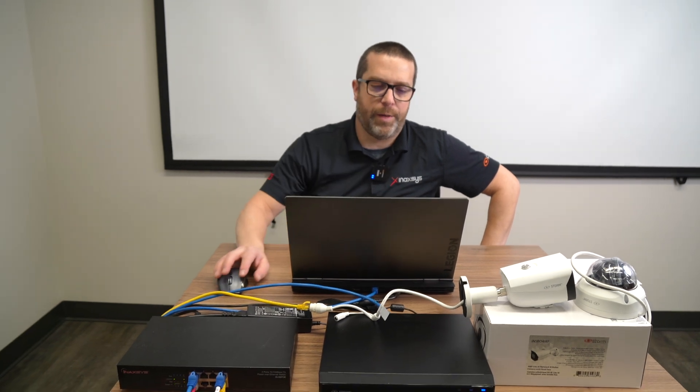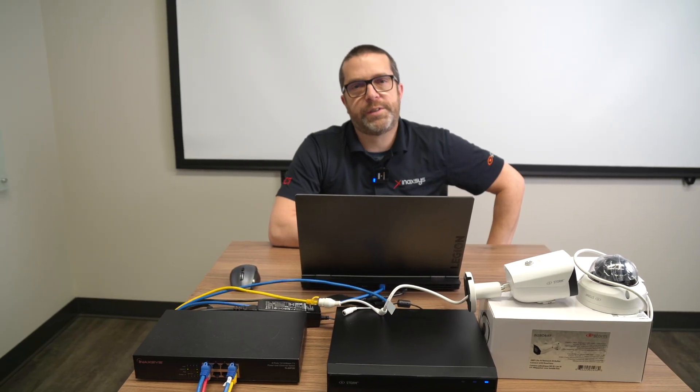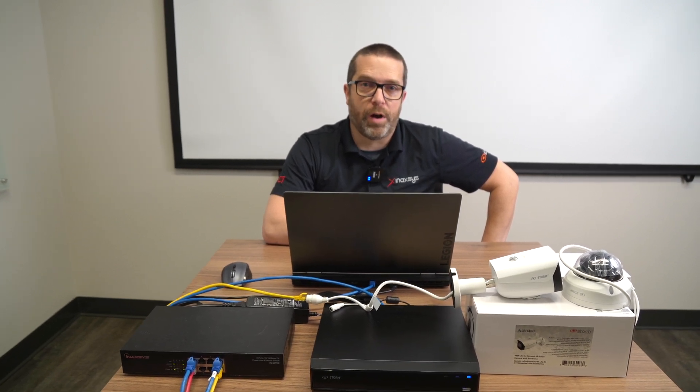Once you have copied the string, open a new email and send it to the address stated above the QR code. The system will then send the reset security code to the email address that you used to register your Storm NVR or Storm camera.